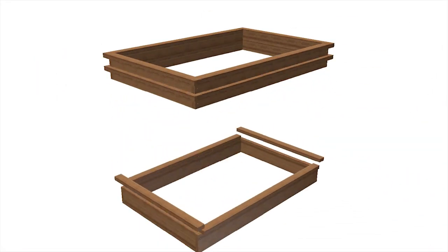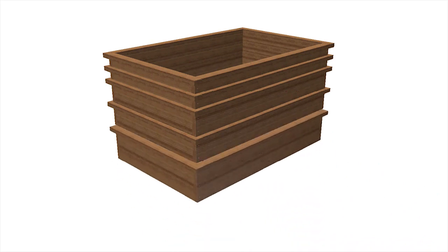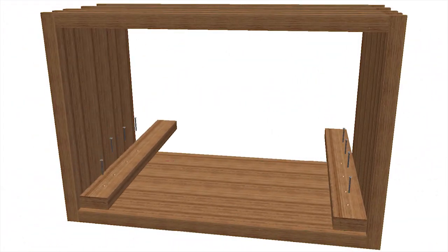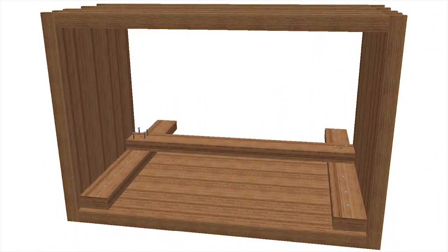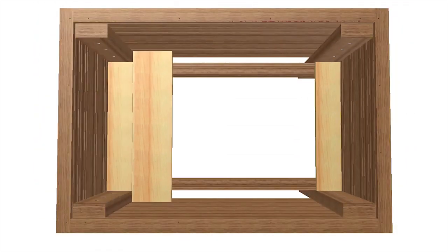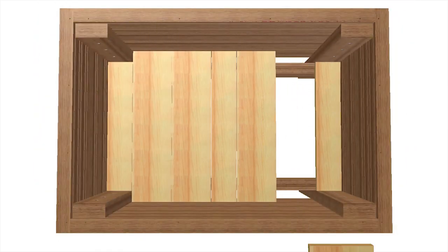Each of the frames is capped, and then the frames are glued together. With the frame on its side, install a set of legs using adhesive and screws. Secure a rail to the legs, and then repeat on the other side. The rails create a ledge for the slats that form the base of the planter.